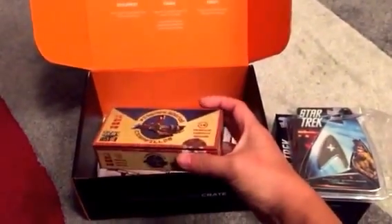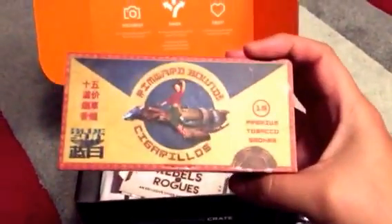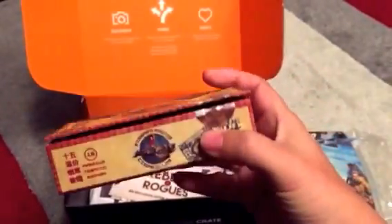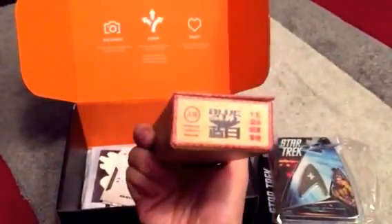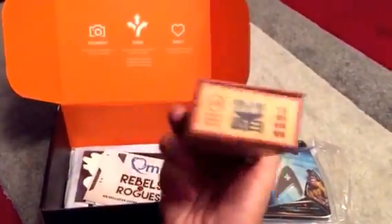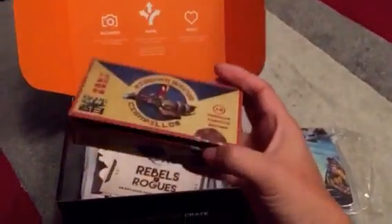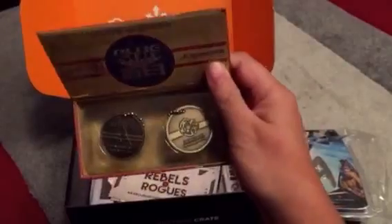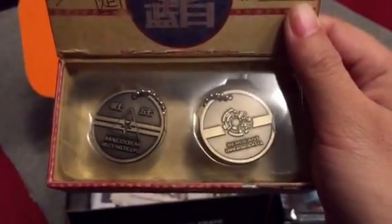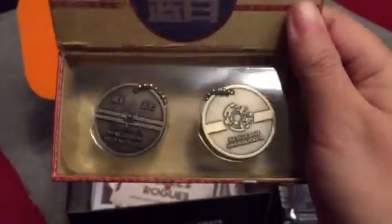Then you get a box from Firefly, it says Rimward Bound Cigarillas. It looks like a cigarilla box, pretty cool. But actually when you open it, it's dog tags for Malcolm Reynolds. Pretty cool, you get two of the exact same kind.